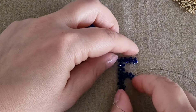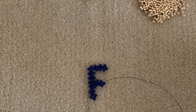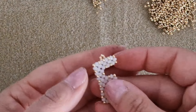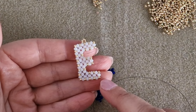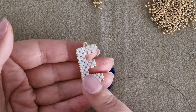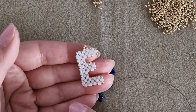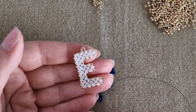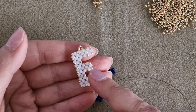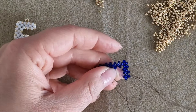Here we have our F. Now we can start working with our 11-0 and 15-0 seed beads. The easy thing to do is to pick up one 11-0 and pass through the next round bead. As I already did in the E, I have put an 11-0 in each empty space. In the external part we are going to add 11-0 seed beads and only one 15-0 seed bead. Pick up one 11-0 and pass through the next round bead and pull the thread.